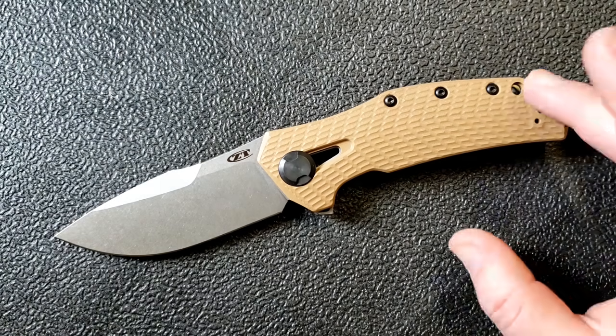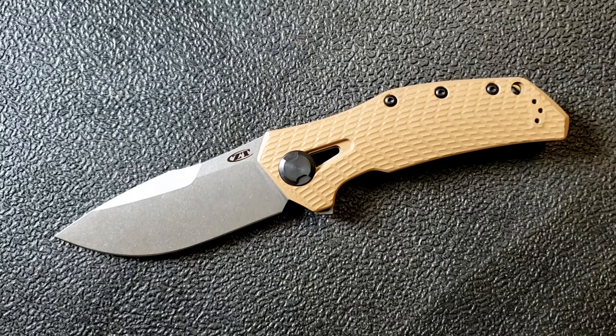There are a couple of minor nitpicks — I'm not in love with the lanyard hole, and a few other small things. Time will tell whether I'm still as happy with this in a month, or if those things start to get to me. The other big test will be taking it down and cleaning up the pivot to see how it responds.